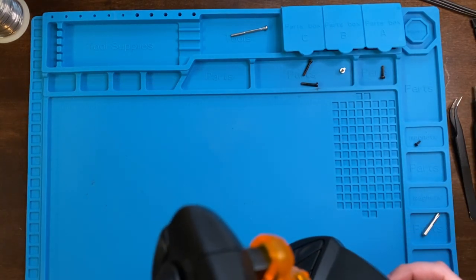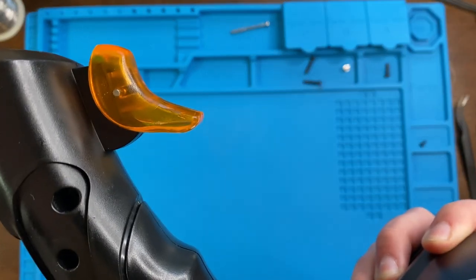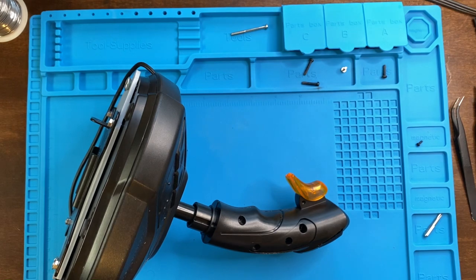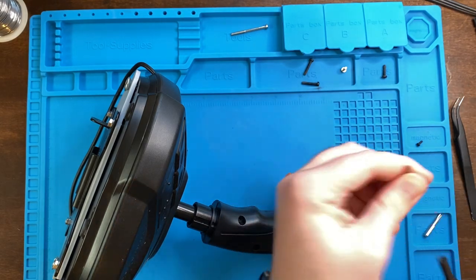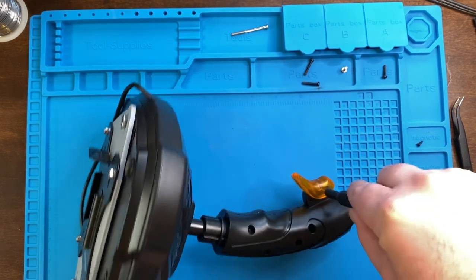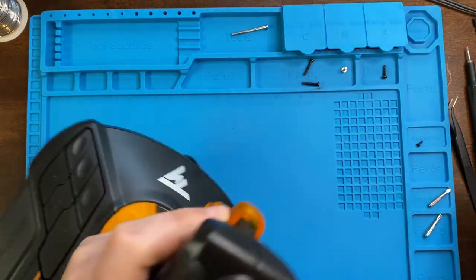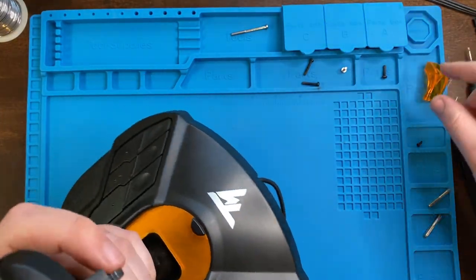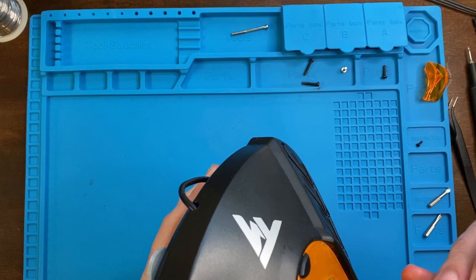Going through this side — you can see it here — it flips in on that side. We're going to go from this side because it's deeper. I have a T2 bit; I'm just going to push. That is out. And that should just come apart. I got everything out, right? Nope — there's one more screw I missed.